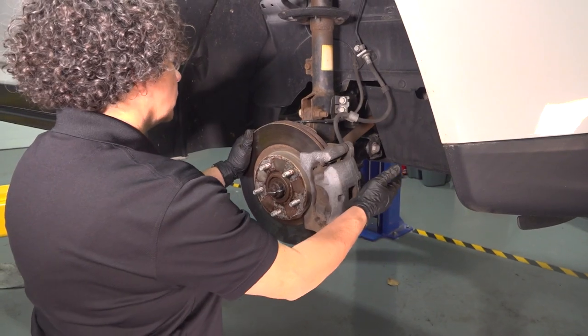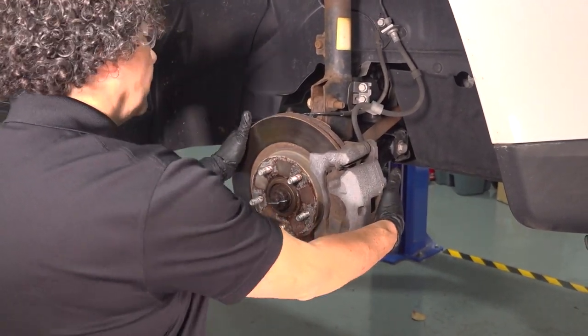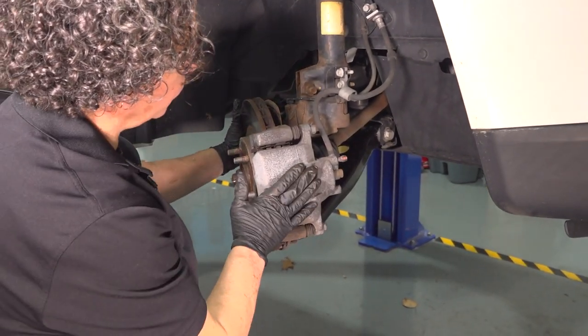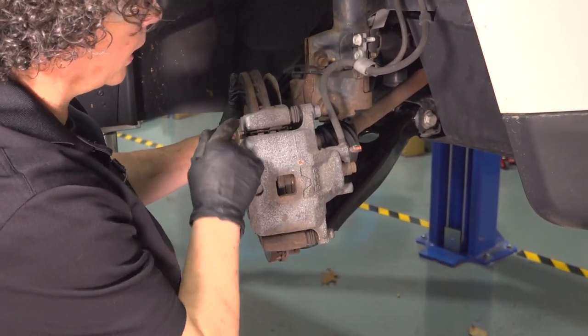First thing I like to do is turn the wheel so I have better access to the caliper mounting. On this caliper, we have a 14-millimeter socket to take the caliper off of the bracket.